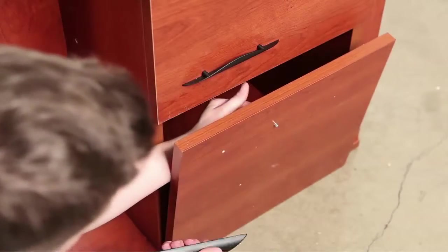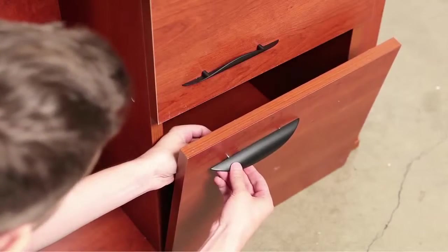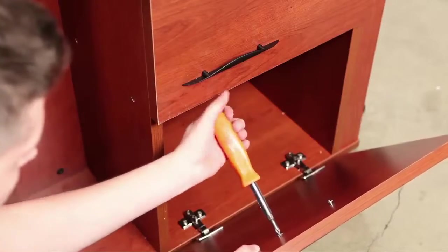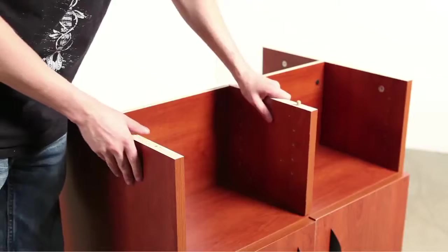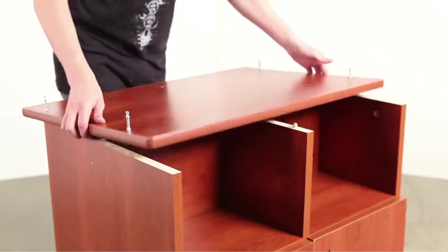Finish by screwing in the mount plates and installing the door handles. Next, add the final pieces, remembering to tighten the cams of the top panel.